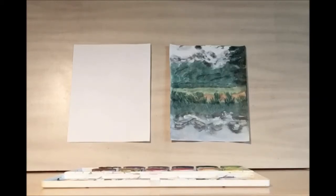Hello and welcome to library drawing party. Today we're going to be drawing these beautiful mountains.